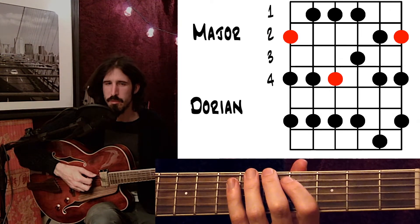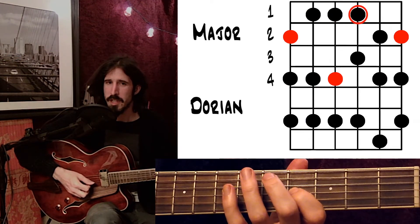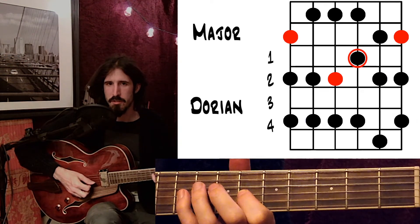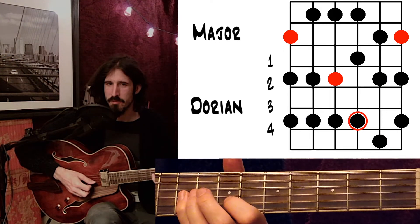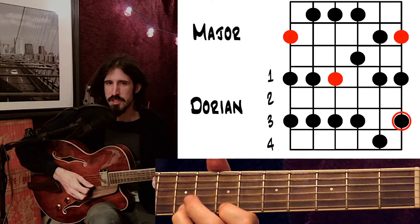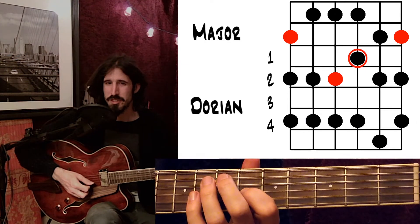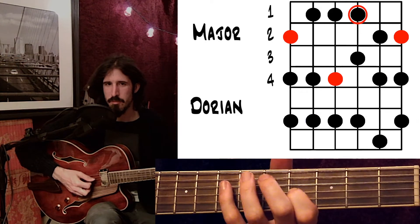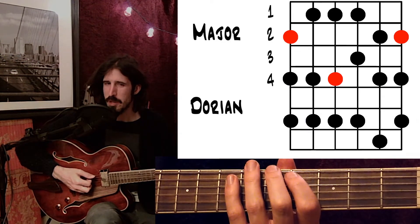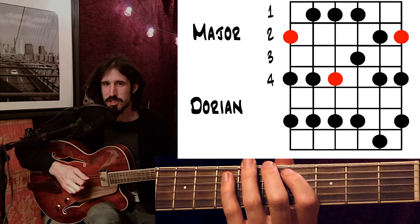I'll start my major pentatonic on the fifth fret, which would sound kind of like this. Then when I get to a certain point, I can shift up by two frets and then I'm in my Dorian pentatonic scale. On my first finger I go to my fourth finger. Then I have to do that slight position shift, going to my first finger and then to my fourth finger. I can go back down, switching in the same place, shifting down by one fret, then shifting down by two frets, and finishing off the rest of the major scale. So you can see that switch, despite being on the first finger, is still a little bit tricky, because we're switching up into that Dorian pentatonic scale right where we have that slight position shift within the scale itself. So we're going to have to find some other places to switch as well.